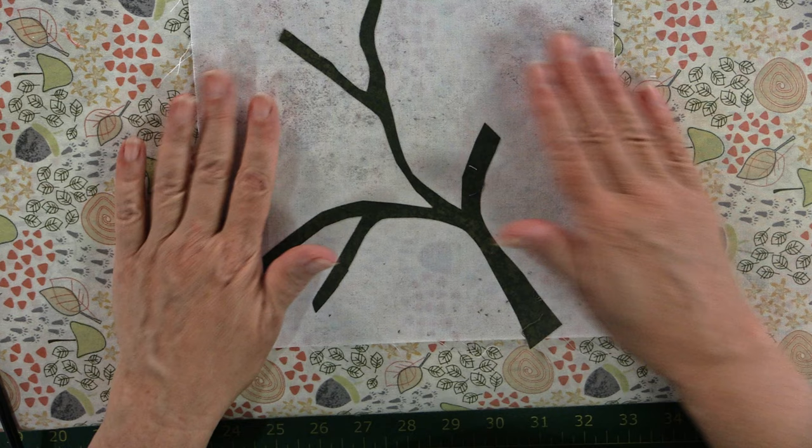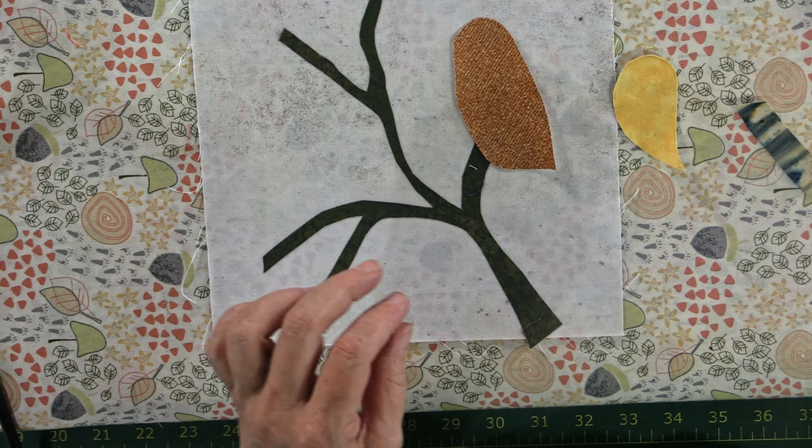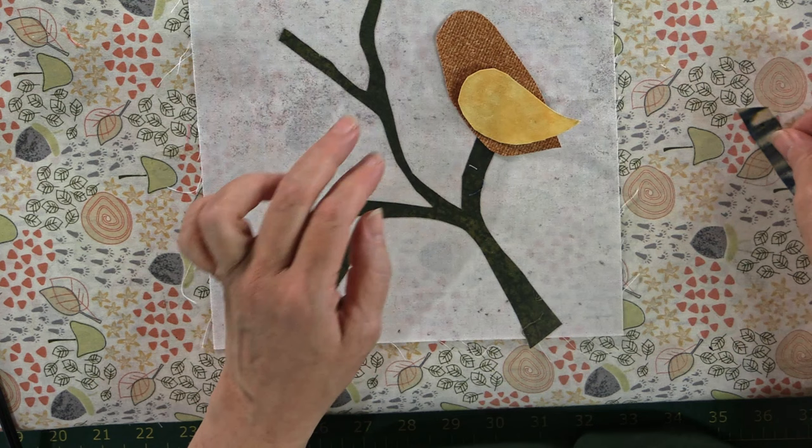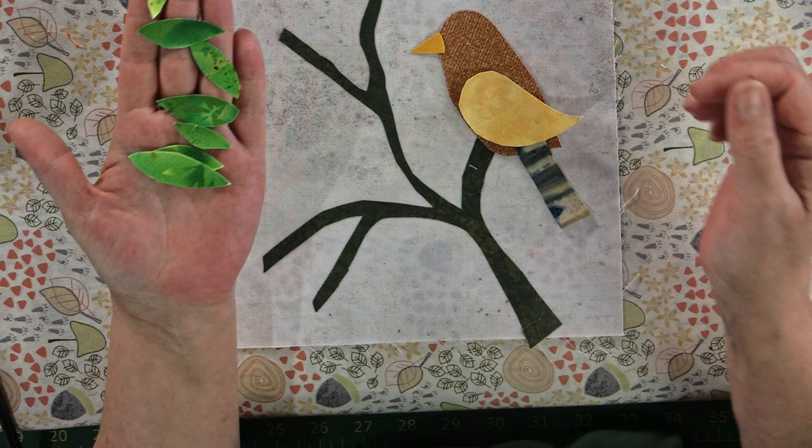Now I'm going to start building up where our bird is. I have my bits right here. I went and found a chickadee coloring book page and just took the basic shapes from that. I grabbed a brown for the body, a yellow for the wing, and just a little bit of a multicolored fabric for the tail — that'll go under there. Then the beak will go there. And I've got some lovely little leaf shapes cut out of green fabric that we'll place all the way around. So let's place this down.